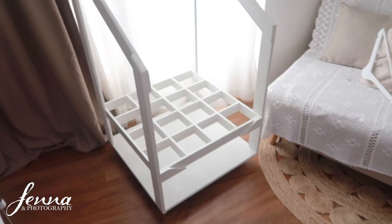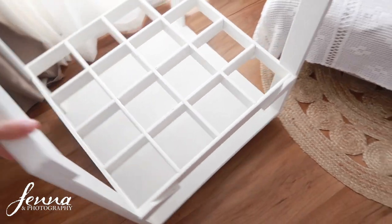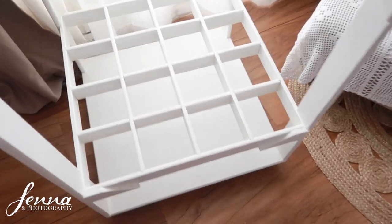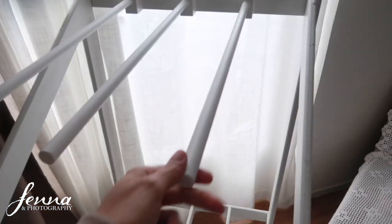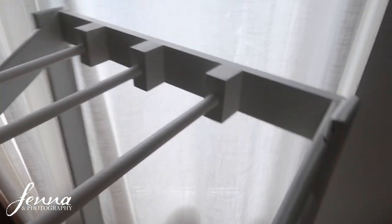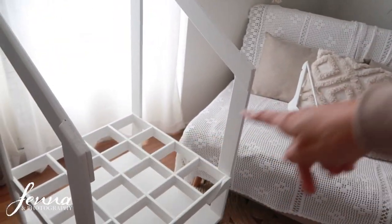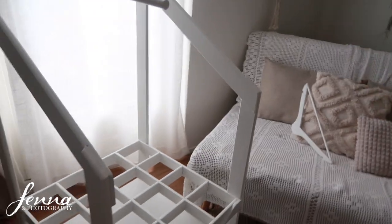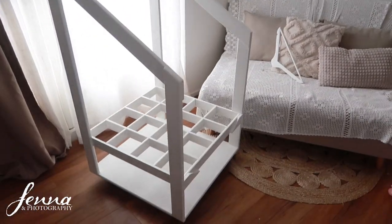So now you can see what it is. I'm going to show you it all finished. Here it is - it has wheels so it's portable, which is great. He painted it all white and it looks nice. This is very sturdy - they're not going anywhere. It's not completely finished yet because he's going to add a little chain in the front that I can open and close so the backdrops cannot fall forward.